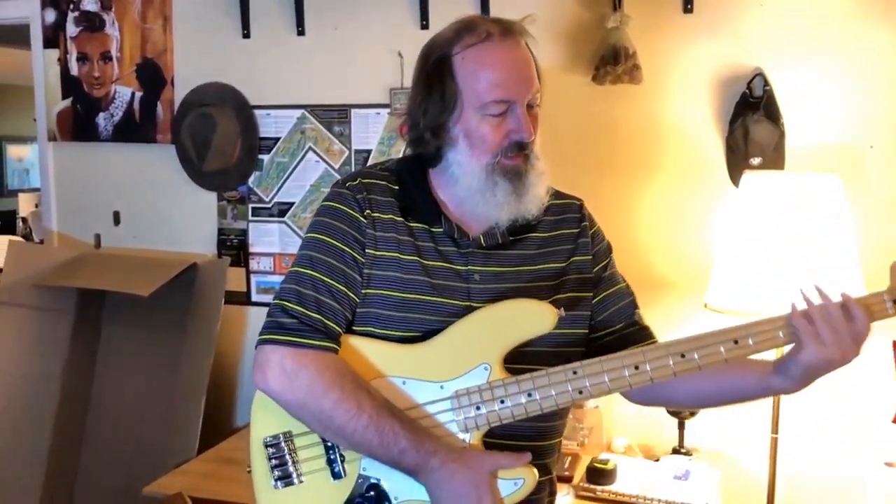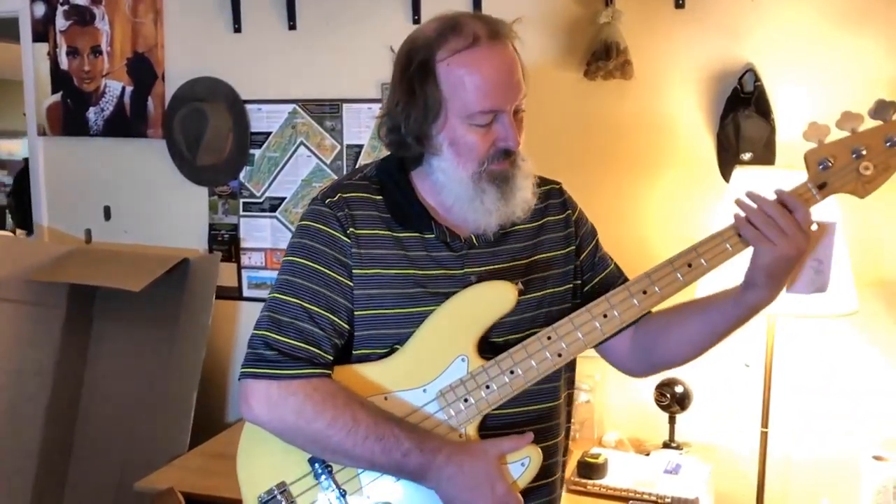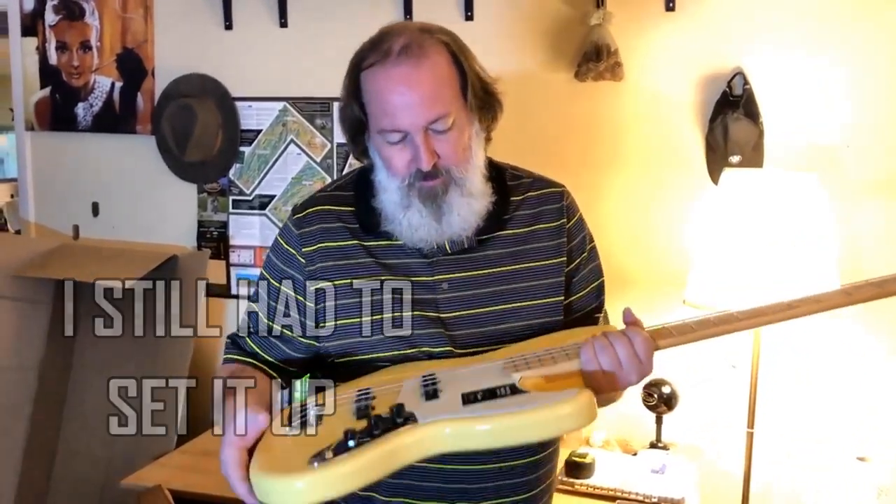Action feels good already. I was gonna have to set it up — I was looking forward to setting it up, I probably watched like 10 videos already of how to set up your bass — but the action is already good. So there we go.